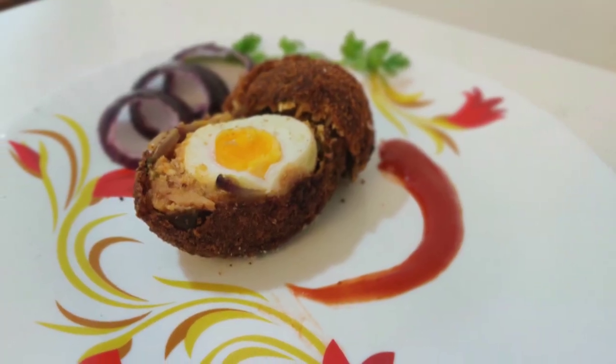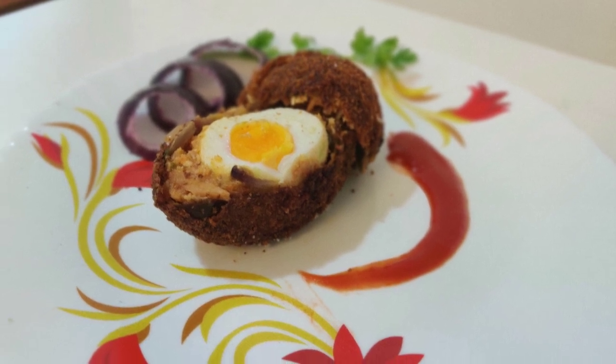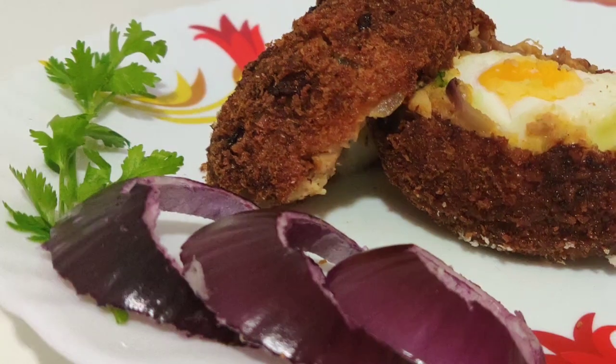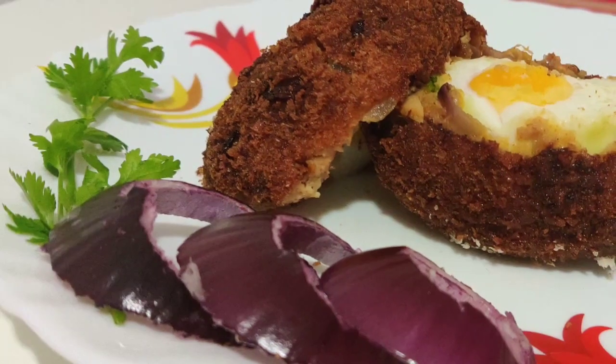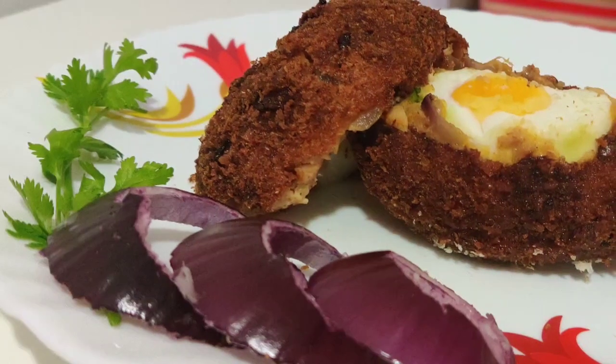It's a super tasty dragon egg! If you try it, share it with us. I will catch you back later with an interesting recipe. Until then, like and share it with you.